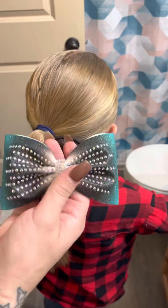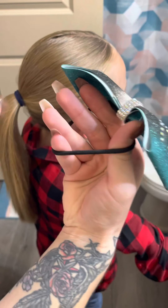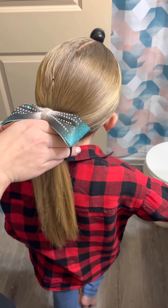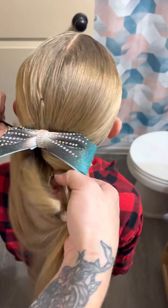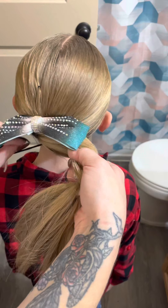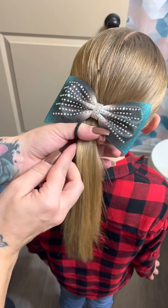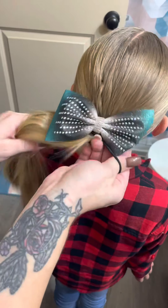For the bow, you're going to want to hold it with the bow on top and the elastic on the bottom. Take it with the bow right on top of your ponytail and just start twisting it on just like a regular ponytail. If you already know how to do it, then you're okay. My child has really thick hair, so just work through it.